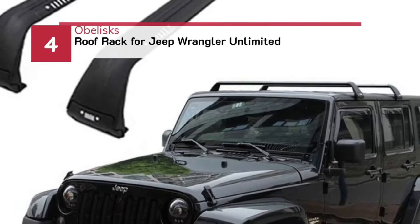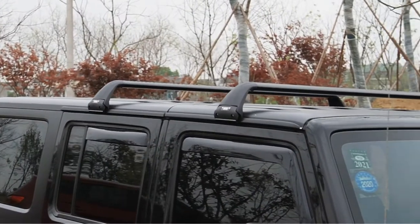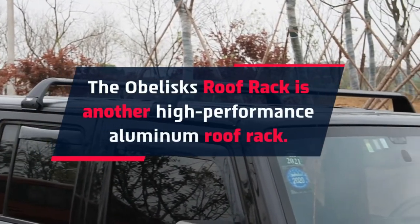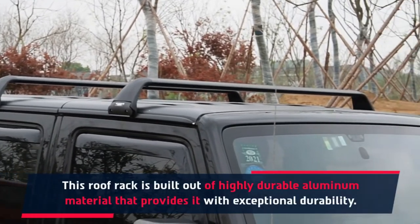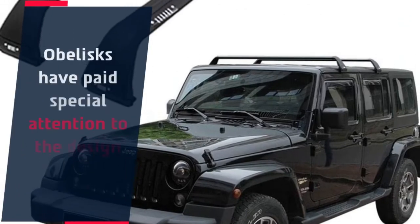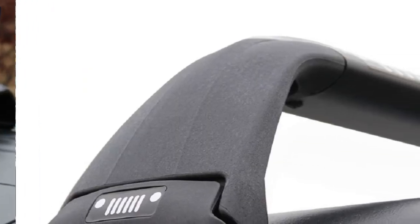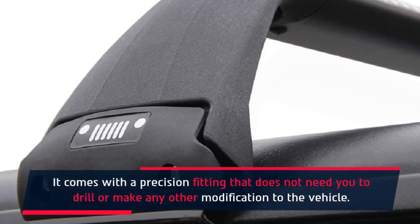Number 4: Obelisks Roof Rack for Jeep Wrangler Unlimited. The Obelisks Roof Rack is a high-performance aluminum roof rack built out of highly durable aluminum material that provides exceptional durability. Obelisks have paid special attention to the design of this roof rack. It attaches directly to the gutters, providing excellent styling. It comes with a precision fitting that does not require any drilling or other modifications to the vehicle.